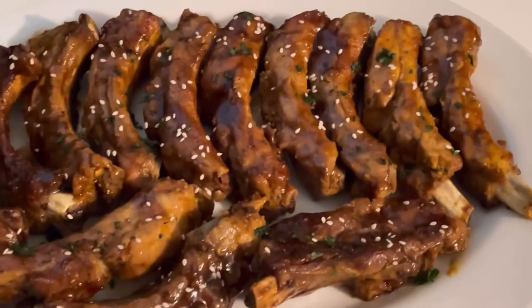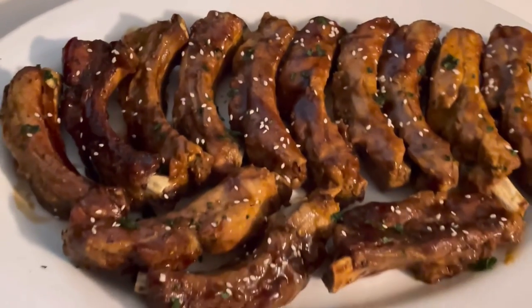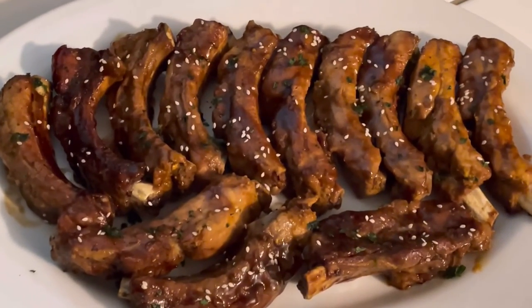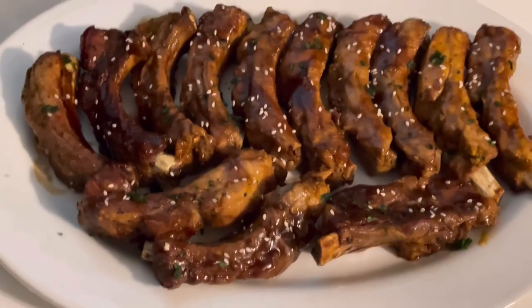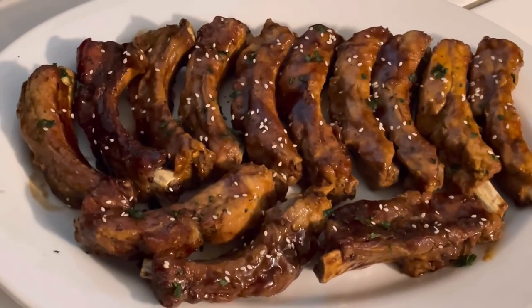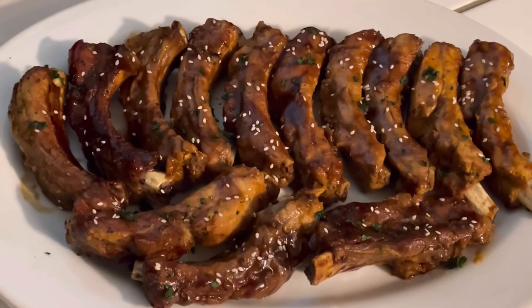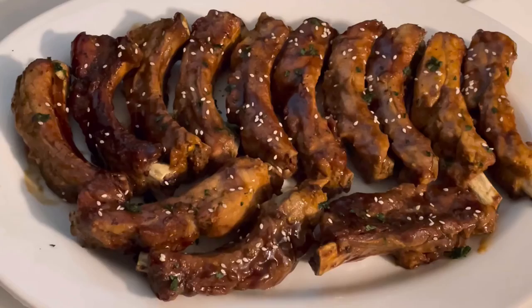I sprinkled some cilantro on there as well as the sesame seeds, and I am ready to serve. The Ninja Foodi rocks — I love it. If you haven't tried it, make sure you do. Thank you so much for tuning in. Please don't forget to check out the playlist down below, and until the next video.